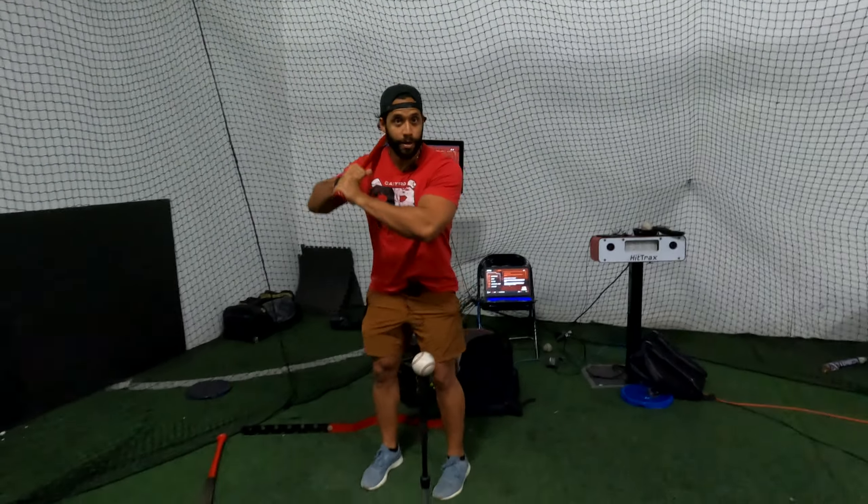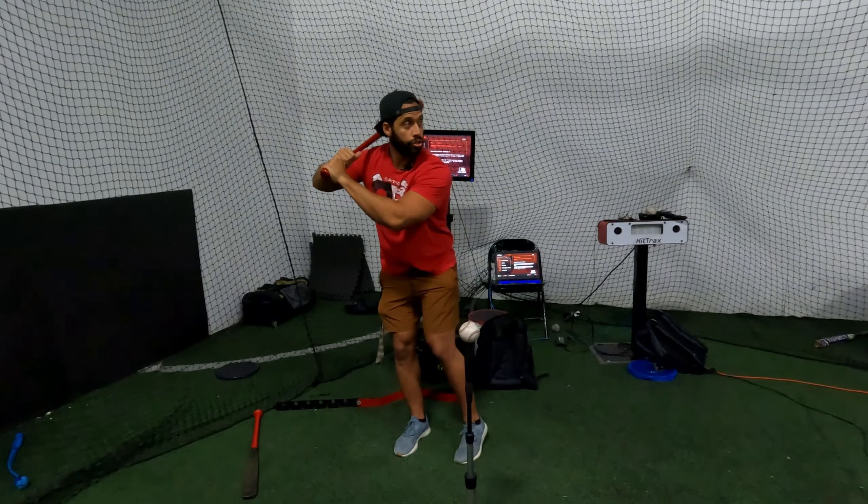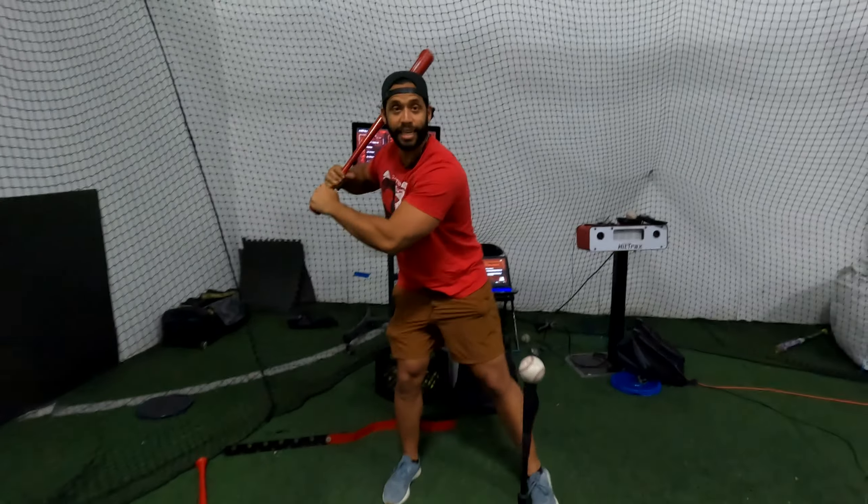I'm going to explain something about how your front shoulder should move when you are about to attack the ball. Stay tuned.